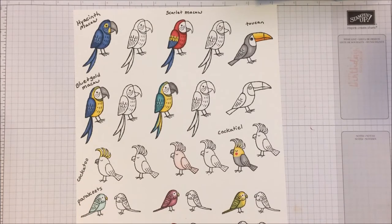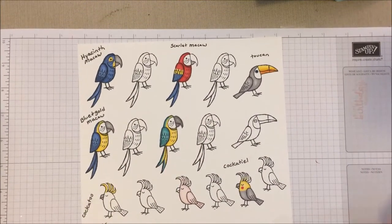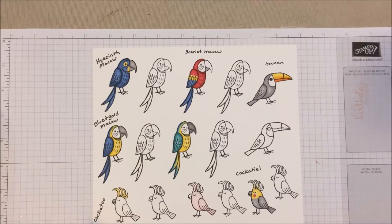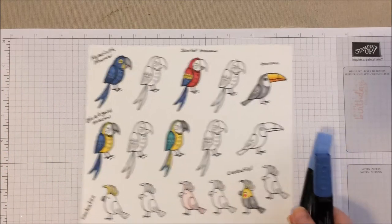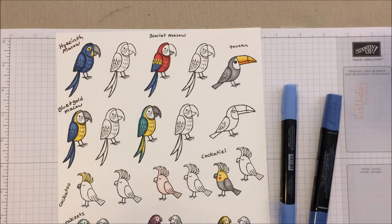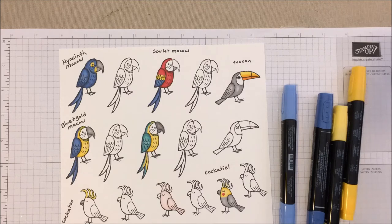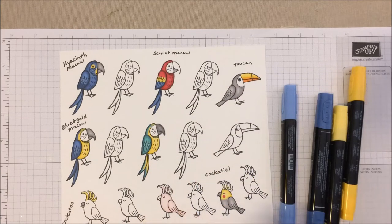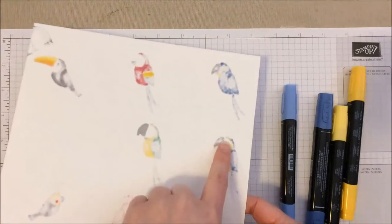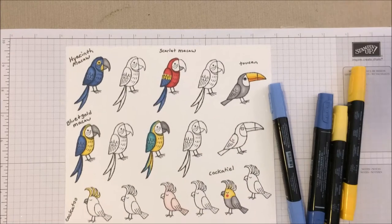I went ahead and pre-stamped our birds on here with an example colored and uncolored. I'll walk you through them each one at a time. I figured out how to color them by looking at pictures on Google, so I definitely don't claim to be an expert with Blends markers or Copics. These are just the ways I found that work well for me. I pre-stamped them with Memento ink on Stampin' Up!'s Whisper White cardstock — you do want something underneath because they do bleed through.